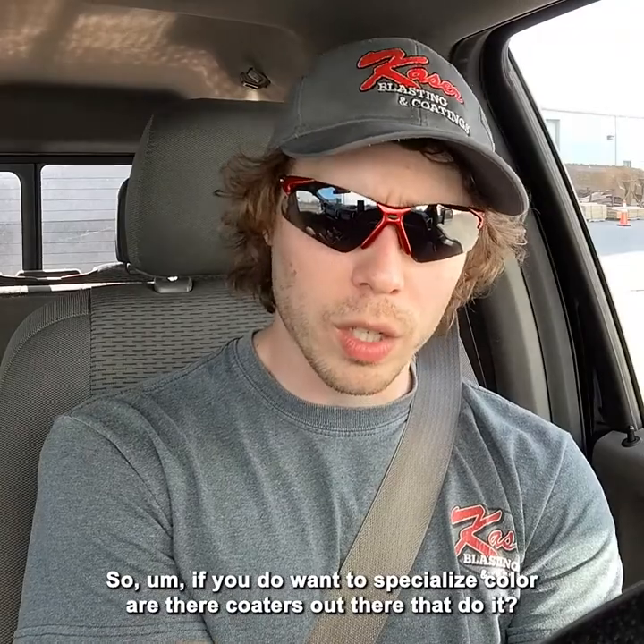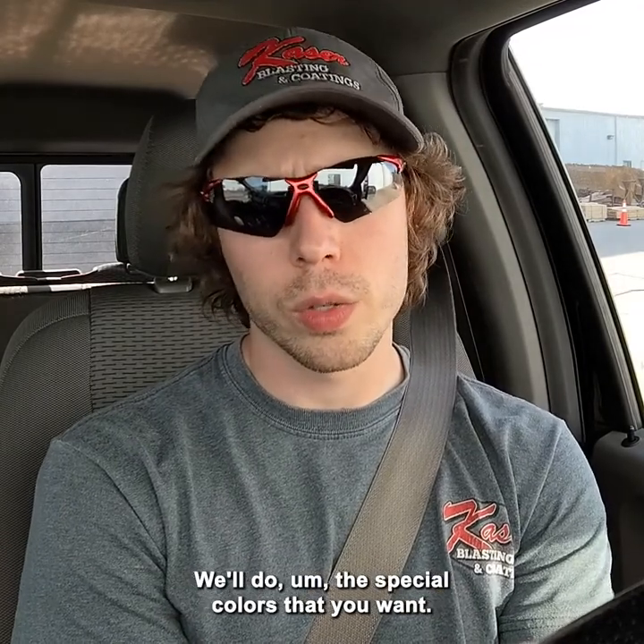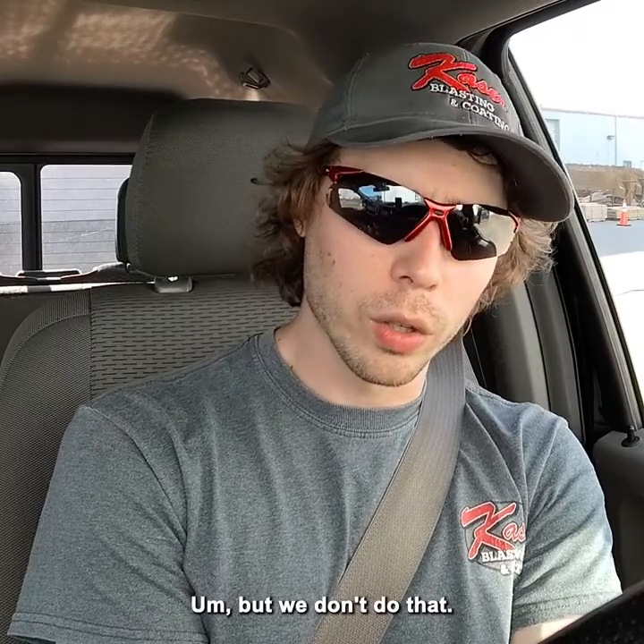If you do want a specialized color, are there coders out there that do it? Yes — probably the same ones that do multi-color on your wheels will also do the special colors you want. But we don't do that. We just stick with our stock colors. That's what we have the most success with and what we're the most familiar with.